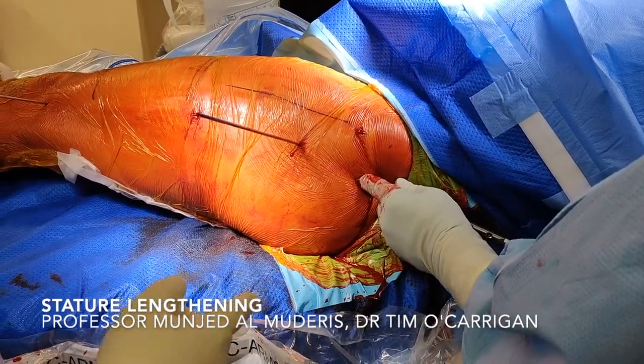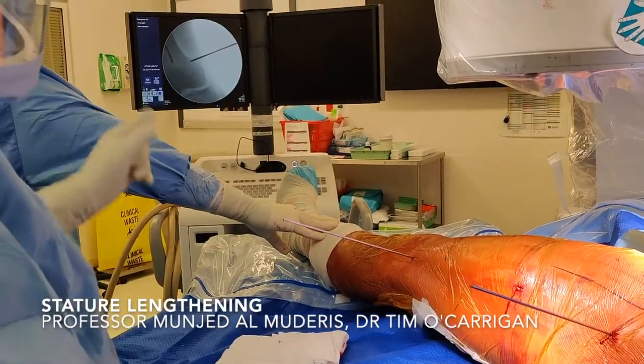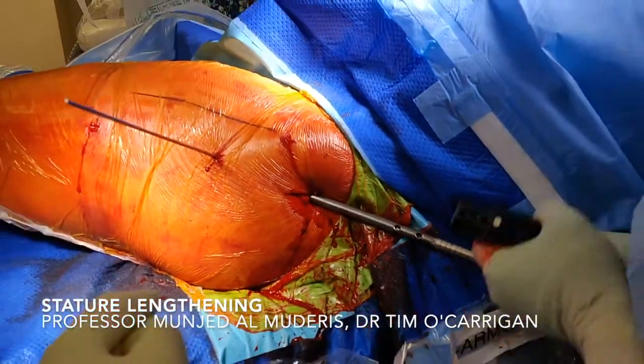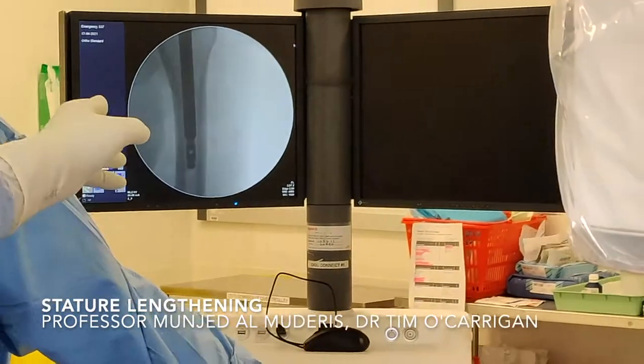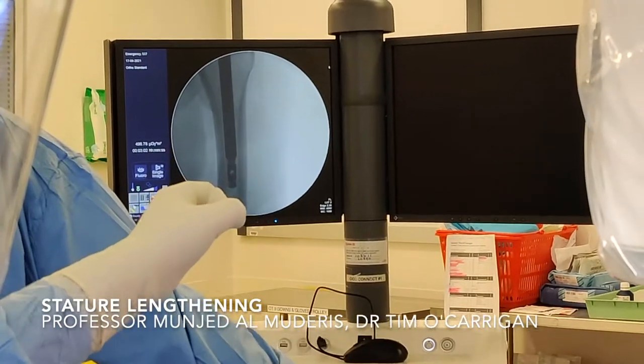The next step is insertion of the nail. We gently insert it proximal to the area where we want to achieve the osteotomy, and check with the image intensifier. Normally we don't need to hammer the nail in — we just gradually push it with rotational force as we drive it. We advance the nail just above the drill hole site where we want to perform the osteotomy.